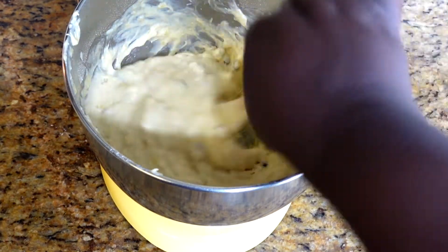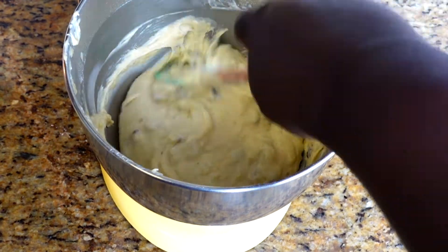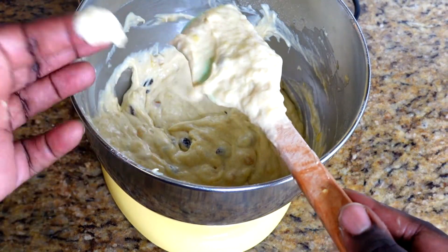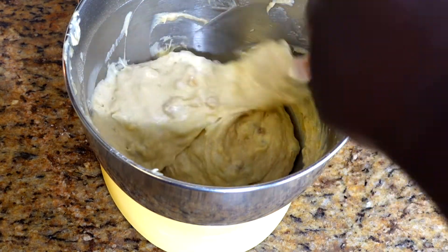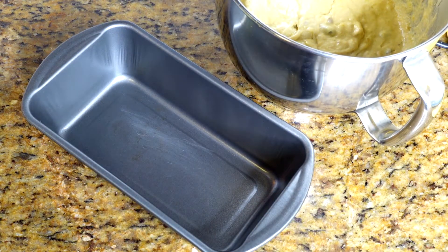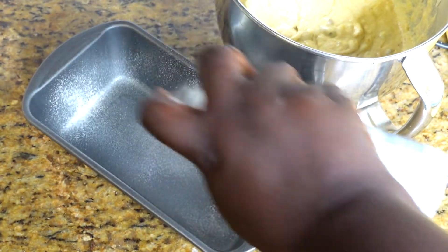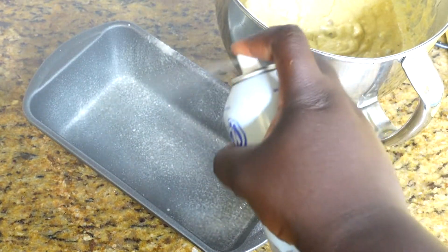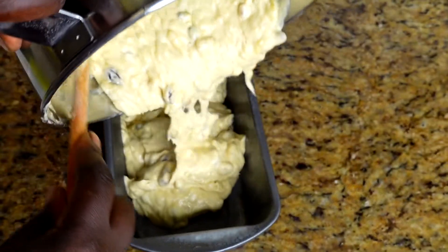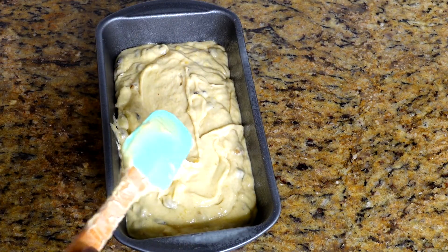I use my spatula to give it one last good mix, making sure I get everything sitting in the corners that didn't get mixed in with the paddle attachment. I taste a little bit of the batter — it's approved, it's so good! Now we're moving to the pan. I spray it with Baker's Joy; you could do butter and flour but a baking spray makes life so much easier. I scoop all the batter into the pan and use my spatula to smooth it out so it bakes as evenly as possible.